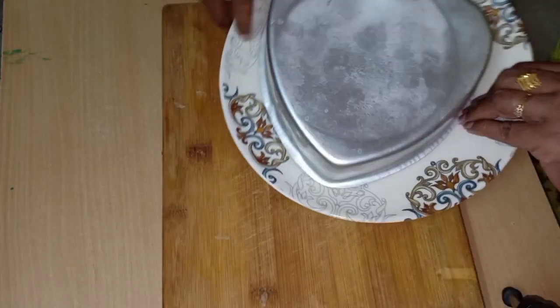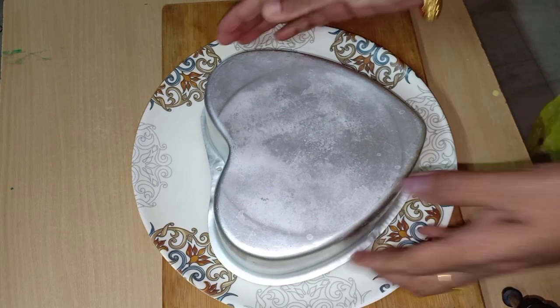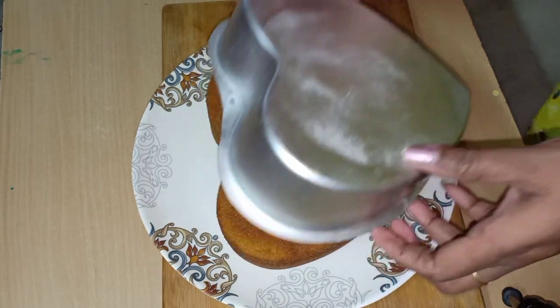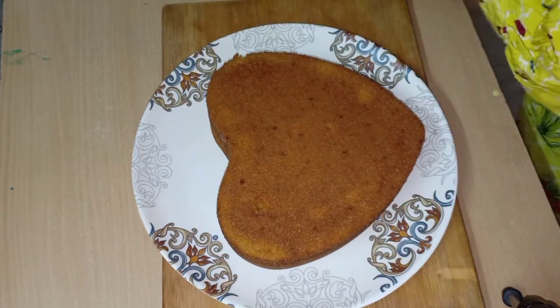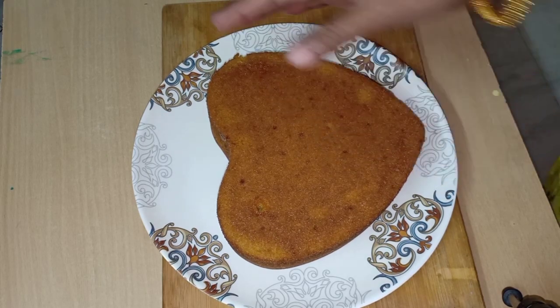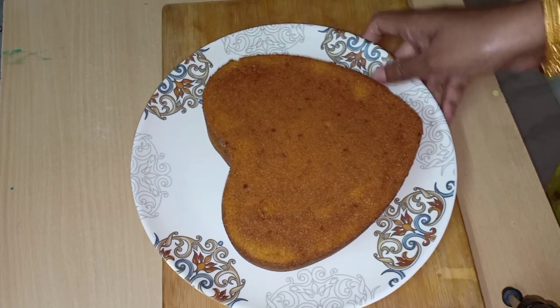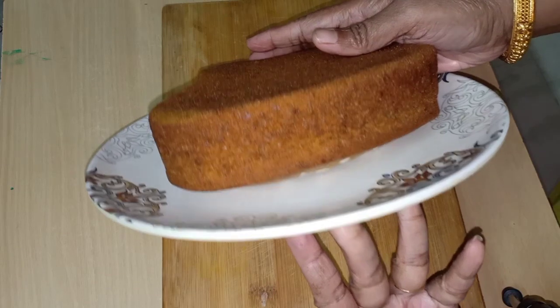Let's open it and try the cake. Try the cake — it is soft and spongy!